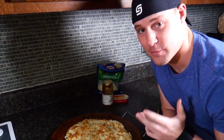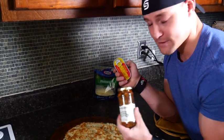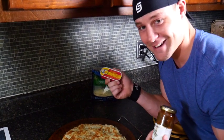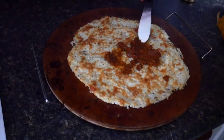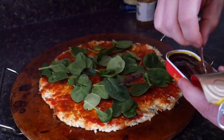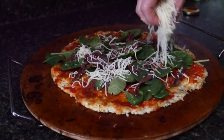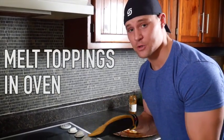Now's the fun part. We're going to doctor this up with whatever we want. I'm going to put some cheese, some pesto — this is really good pesto — and I'm going to put some anchovies on there. I don't know if y'all are going to like anchovies or not, but put whatever you want. I'm a fan of anchovies so I'm putting them on. I'm going to stick it back in for another five to ten minutes or so to let all those ingredients melt on top.